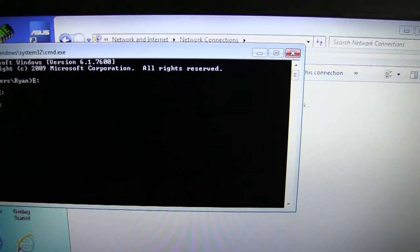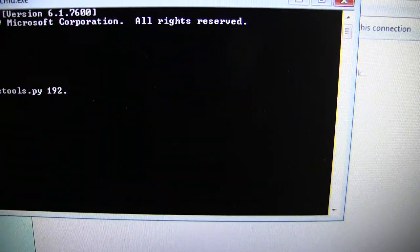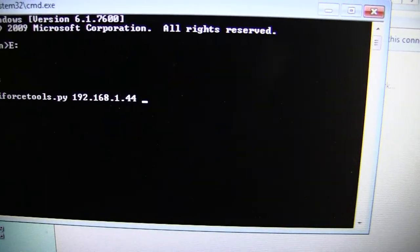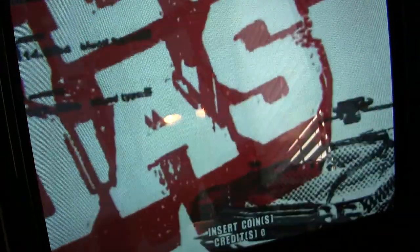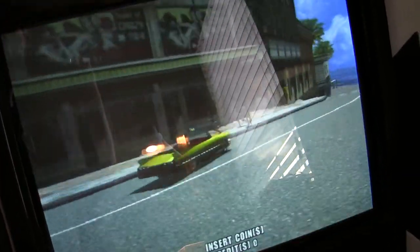I'm going to navigate to the directory. You run the script on the command line like this — just type triforcetools.py and then your IP address. This works for Naomi, Chihiro, or Triforce; they all use the same interface across all four systems. So that's the IP I've set on my Chihiro, and then you just type in a game name like Crazy Taxi, run it, and it loads right into the NetDIM. Crazy Taxi is booted up — it's the real game, not an emulator. Instead of having to put in the GD-ROM, you're sending the same exact info directly to the DIM off the PC.